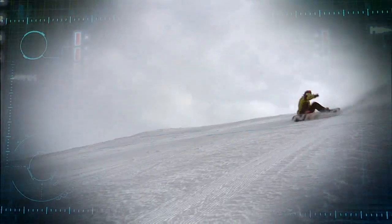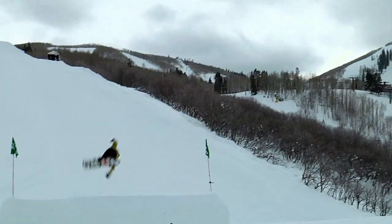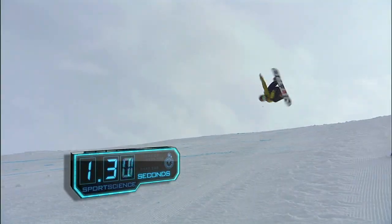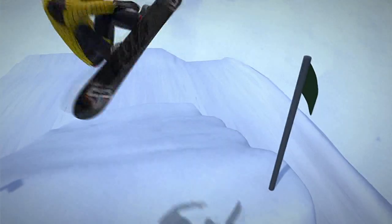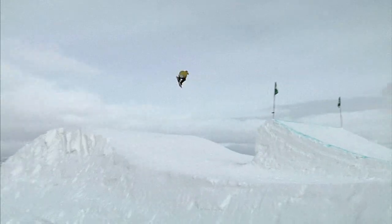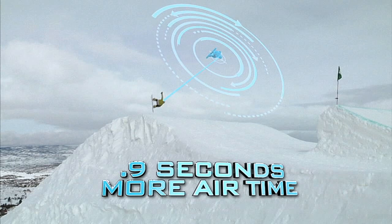This means Sage has to spin faster or fly longer. It's safer to increase air time. For the double cork, Sage was in the air for 1.8 seconds. If he hits the same angular velocity of almost 600 degrees per second, to add the third cork to the trick, Sage will need roughly nine tenths of a second more flight time.